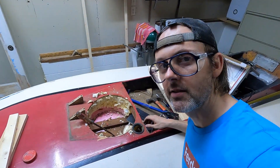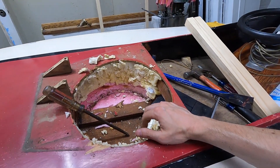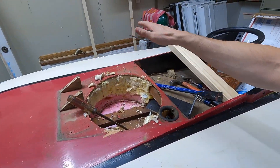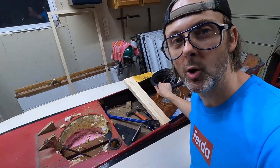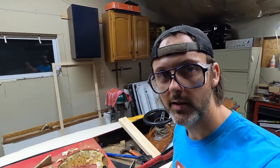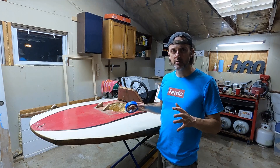All right, success — that stupid gas tank is out. My plan is to chop this up a little bit and then we're going to rebuild this fairing lower, sexier, and faster.